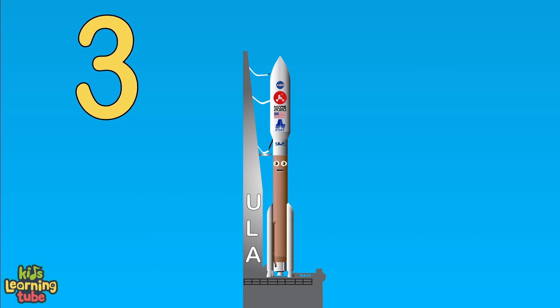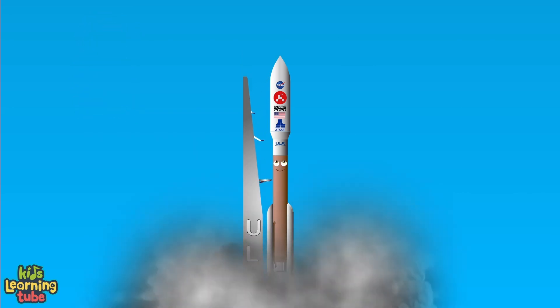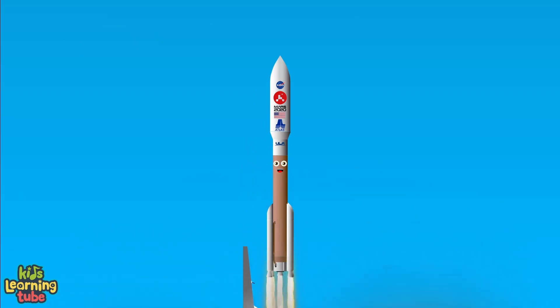three, two, one — liftoff! The Atlas V is heading to space to orbit Earth, to send the Perseverance to Mars and propel our knowledge forth.